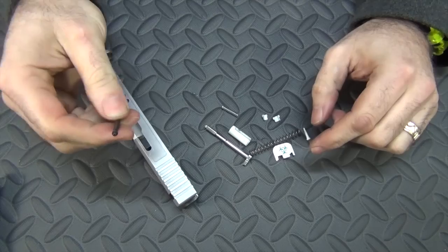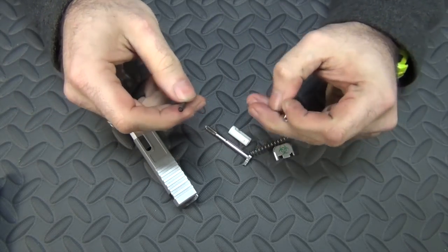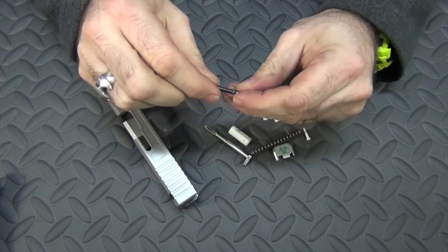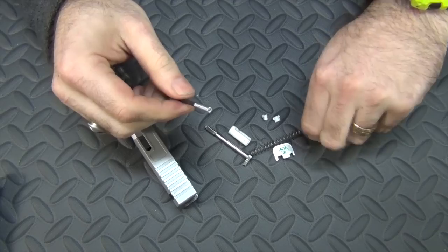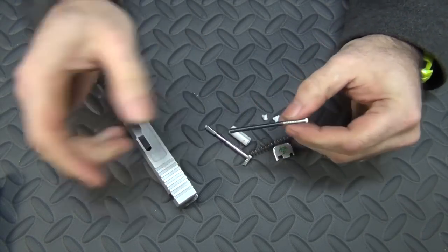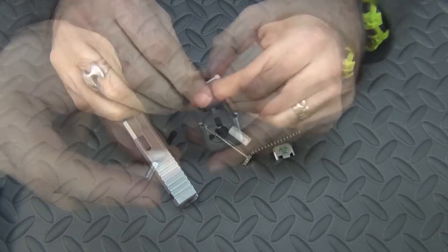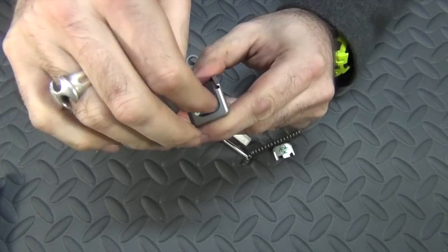Now we'll put the actual extractor rod together. You just put this little spring on the little post on the end — it slides right on there. Then there's a little cap that goes in the other end — that just goes right in there. That's how easy it goes together. Then that just goes in the little channel for the extractor rod.